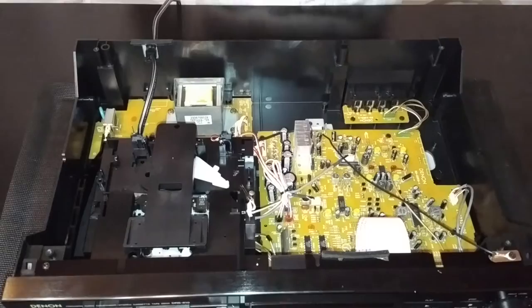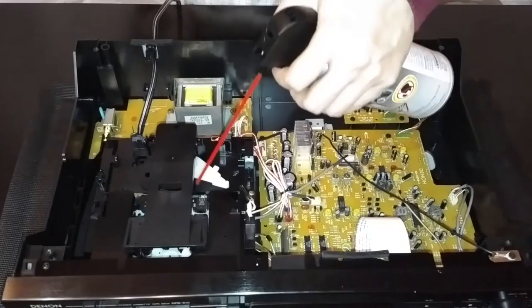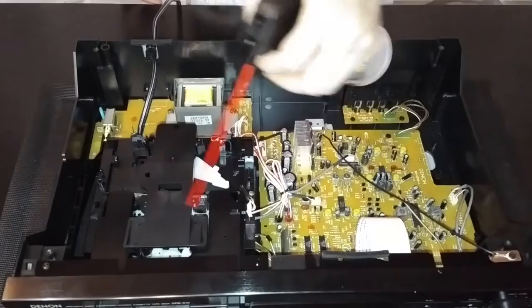Now that we are done cleaning the cassette head with the rubbing alcohol, it's time to use your Duster Buster or air canister to blow off any dust that's inside, and any loose debris or cotton debris from the cleaning. It's also good maintenance to keep everything dusted off, especially from any of the capacitors, circuitry, and mechanisms.